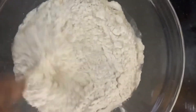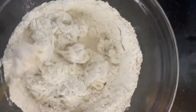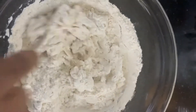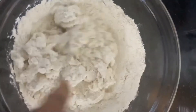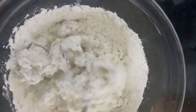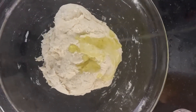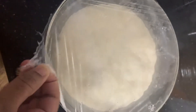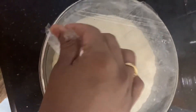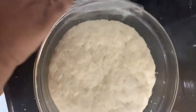Mix it in a little bit. Add 1 tablespoon of olive oil and mix it with 2 tablespoons of olive oil. It's really good.